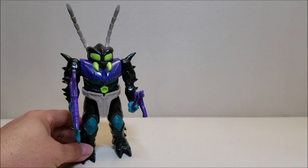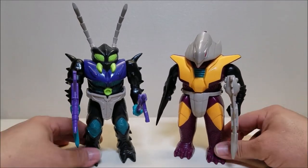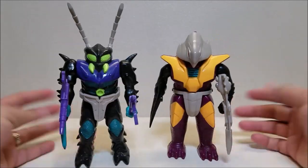For comparison real quick, here he is with Finback, which is the most recent pretender that I reviewed, so you can see what these guys look like together. They were all about the same size.